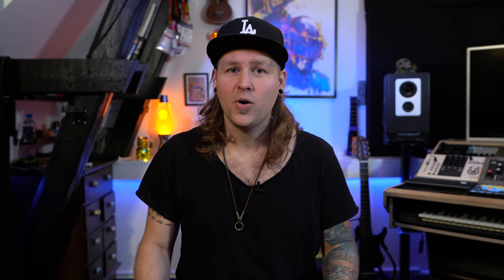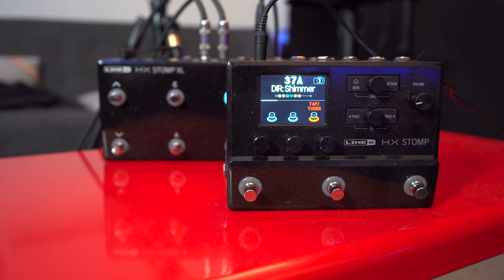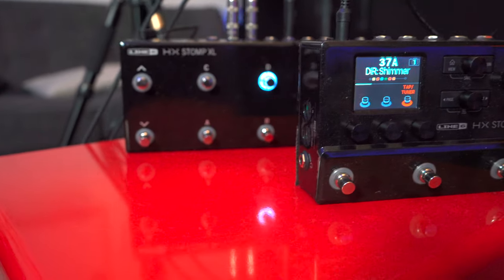Der er ikke nogen tvivl om, at hvis vi kigger på HX Stomp XL, at den er større end HX Stomp. Den er faktisk lige omkring dobbelt størrelse og har samme mængde inputs og outputs.